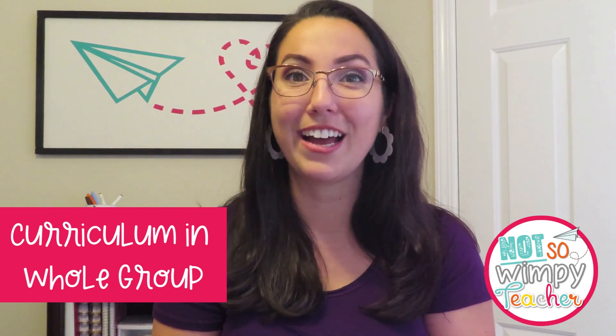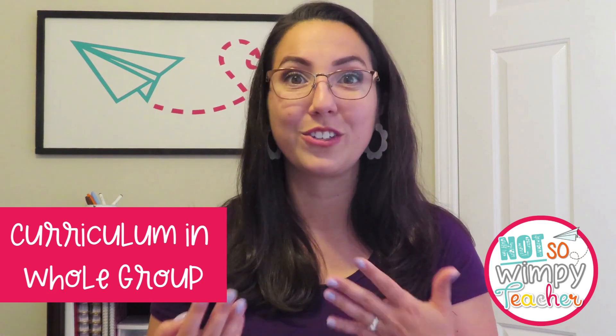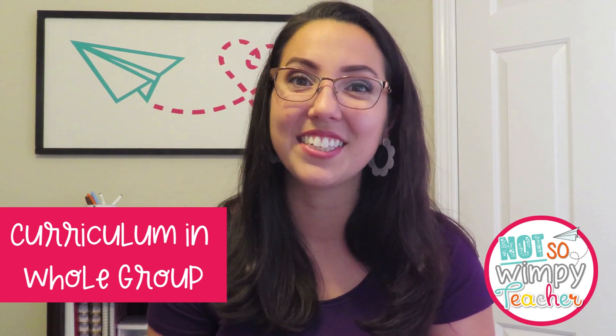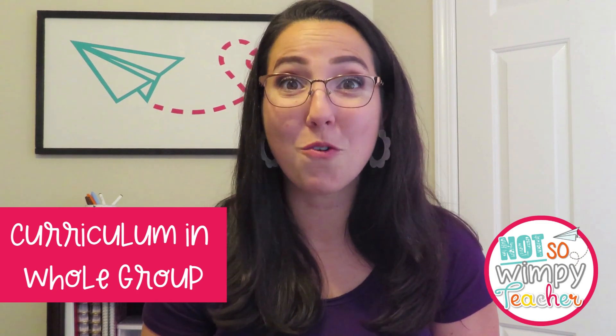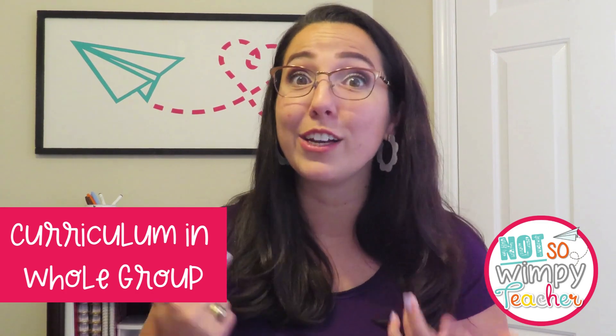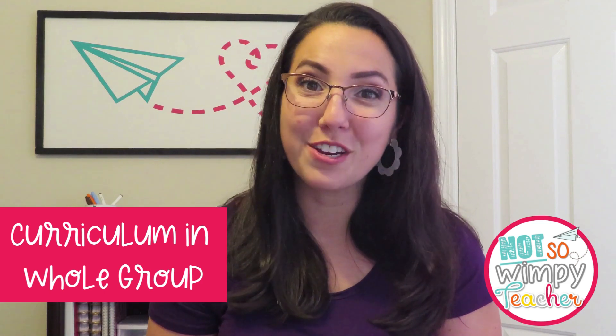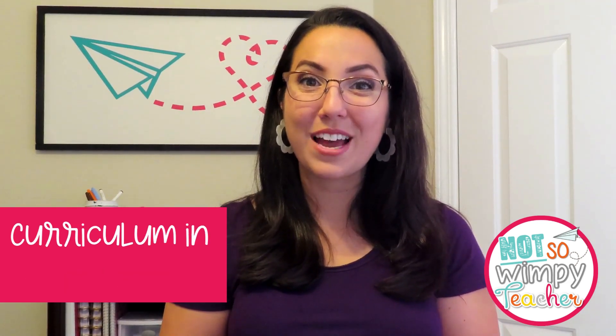The first tip is to use your math curriculum — I know what you're thinking, but hear me out. Why reinvent the wheel? Whatever curriculum you have is going to have all the pieces of a great lesson: clear student objectives, standards, an essential question, lesson plans, resources, a clear direction, and an assessment piece at the end. So use it. Put that curriculum to work for you in your whole group lesson — use their practice problems, starter questions, everything to engage students.